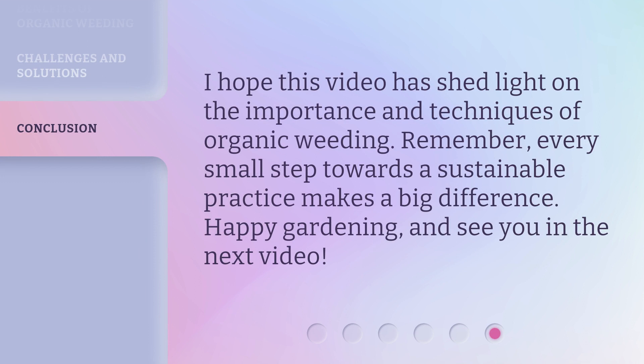I hope this video has shed light on the importance and techniques of organic weeding. Remember, every small step towards a sustainable practice makes a big difference. Happy gardening, and see you in the next video!